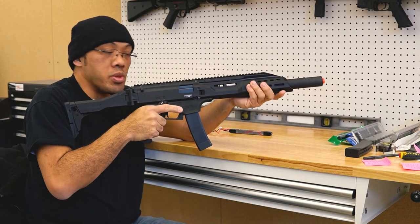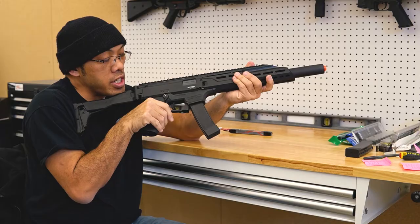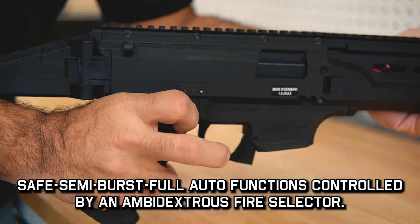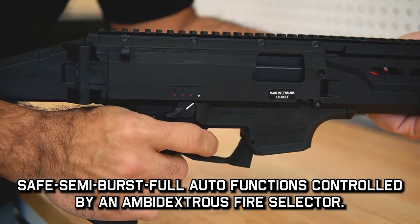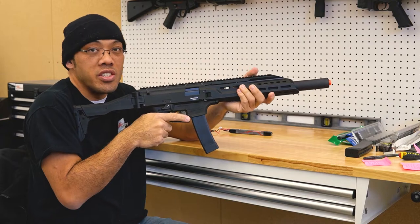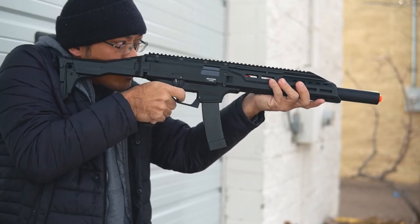The EVO is equipped with a couple of fancy electronic features. You'll note that this gun has safe, semi, burst, and full-auto. Typically you only get semi and full-auto, but this gun also has a three-round burst function built in. It's not a feature you can easily add to a lot of guns without doing some serious tech work, so this already has it out of the box.